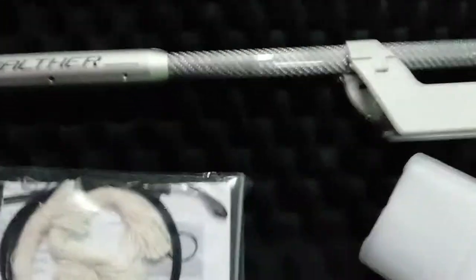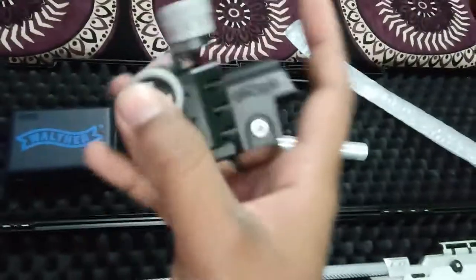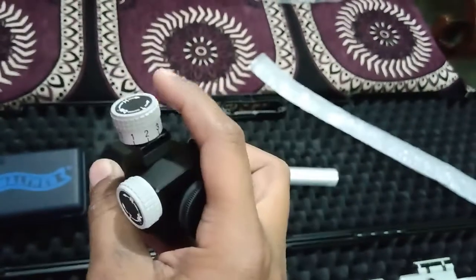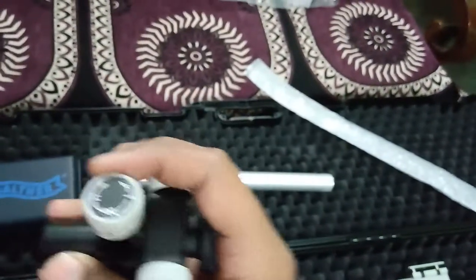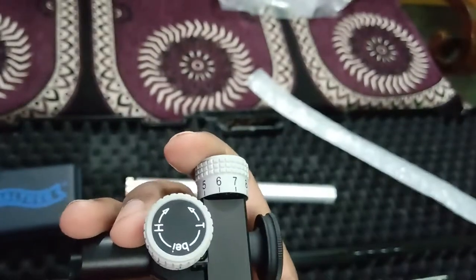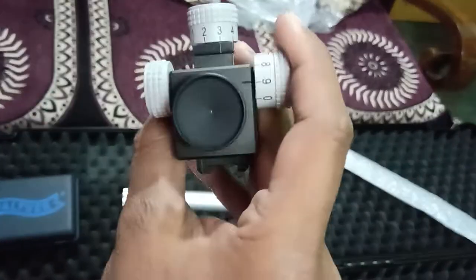Let me show you the rear side — it's a rear peep sight. This dial is for windage and elevation adjustment. If your shots are going high, move it towards H. If your shots are going right, move it towards right. If your shots are going low, move it towards T, and if your shots are going left, move it towards L.